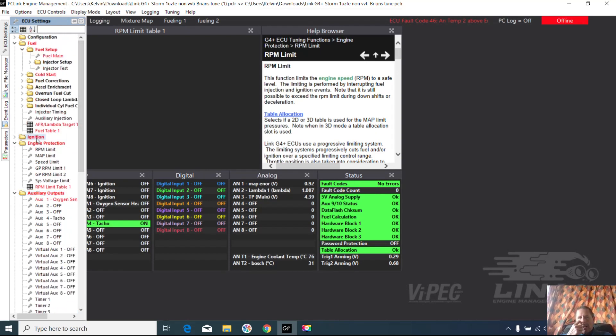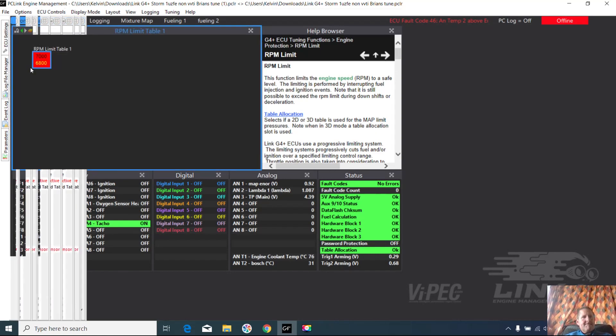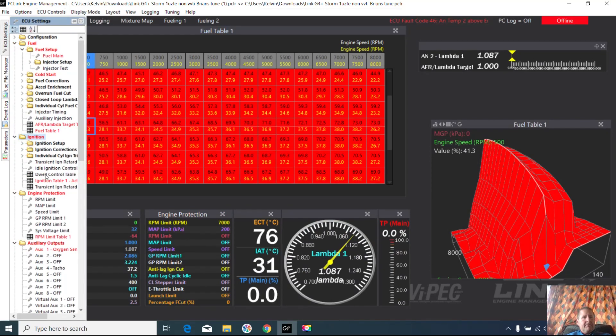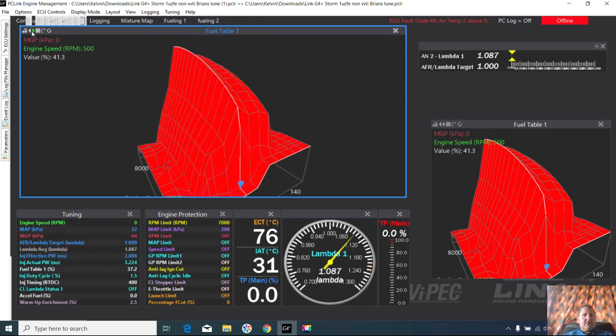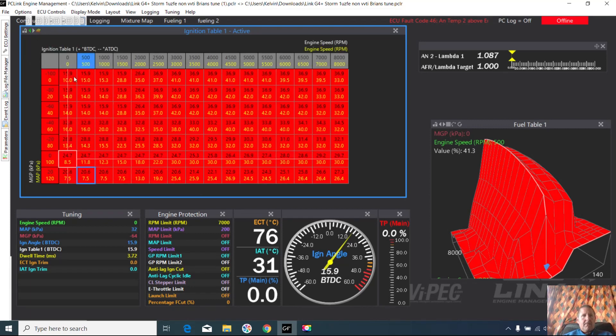Ignition has changed as well. Let's go to tuning and bring up the ignition map. Looking at the actual individual numbers, we can see the numbers were at 40, now down to 33; 32s down to 29s; 30s down to 25s. The numbers before were extremely high — not at all what I'd expect. However, there's a possible reason for that and we're working on it at the moment.